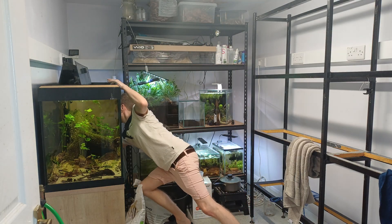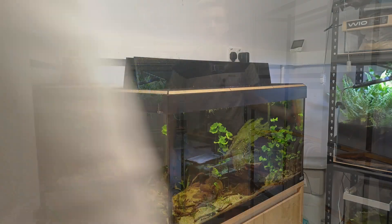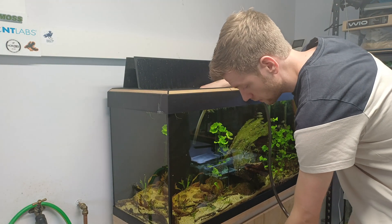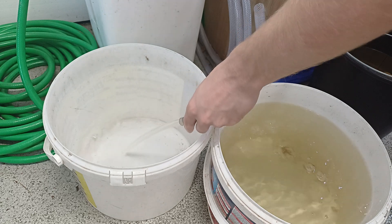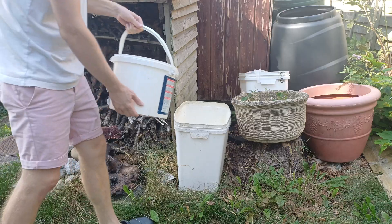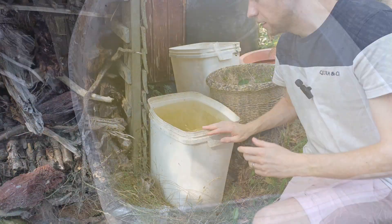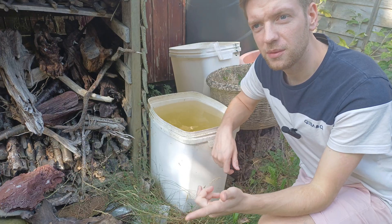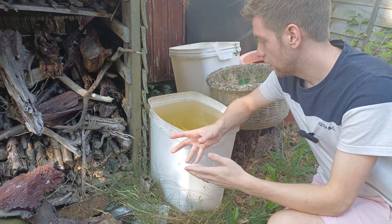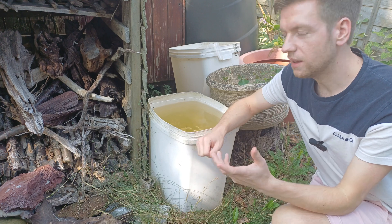It's time to do the water change on the knife fish, so turn the filter off, turn the heater off, and leave the light on so you can see what I'm doing. At this point I could add the Daphnia straight into this water, but they're going to eat the algae as quickly as it grows, and while the Daphnia population will increase it won't be so visually obvious for you to see how the algae grows in these conditions.